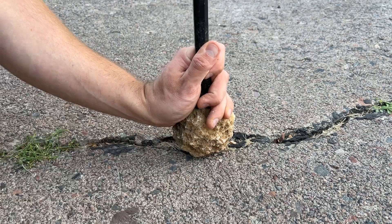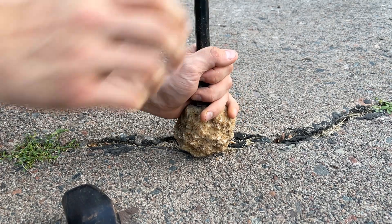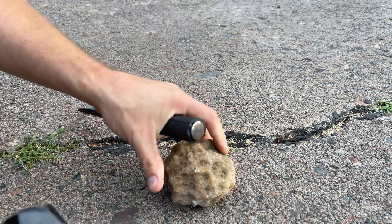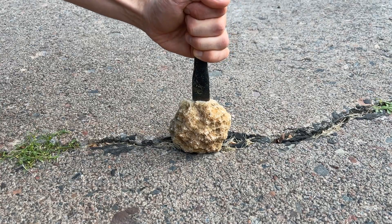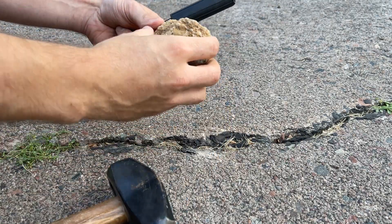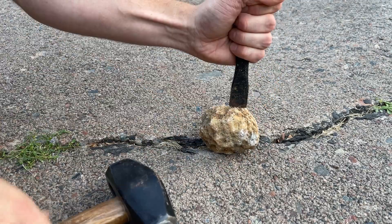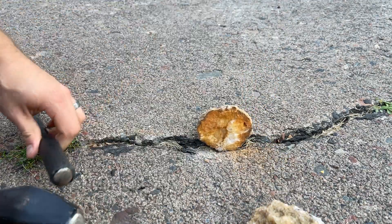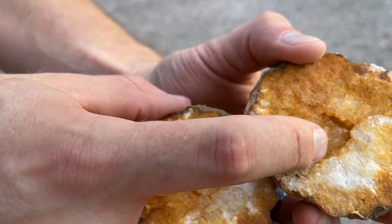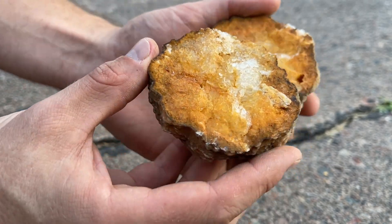Let's do another one. This is a tough one — tough cookie to crack. Oh man, that's crazy. Unbelievable. That one's being kind of difficult. It looks like there's a crack right here, so I'm going to try it on that one instead. That went pretty quick. This one's pretty solid. You can see there's just a little pocket right here. That is pretty.